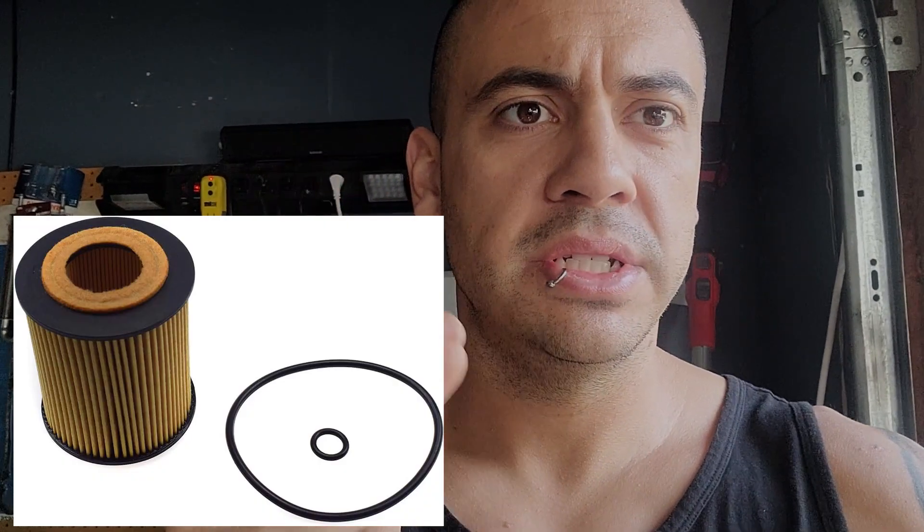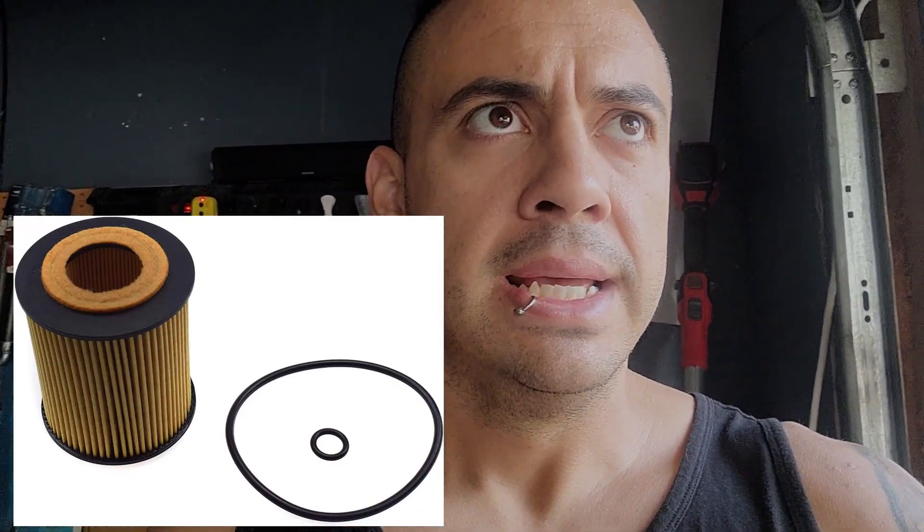Hey there guys, welcome back to Draco Does It. We're going to be working on a Mazda 3 Sport 2005 with the 2.3 liter motor. We're just going to be doing an oil change today. Some of the newer cars are a little different — they don't have the typical old school oil filters. They have oil filter cartridges, like a little paper filter type insert. We're going to be going over that and what tools to use.